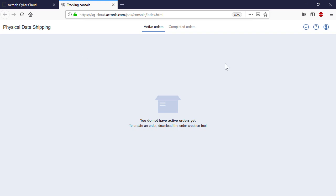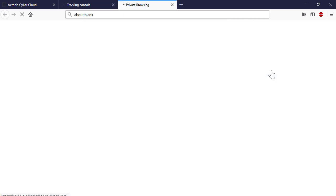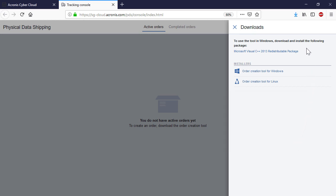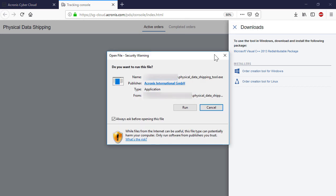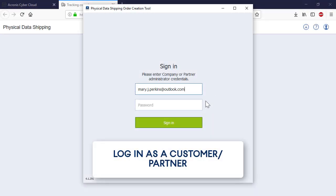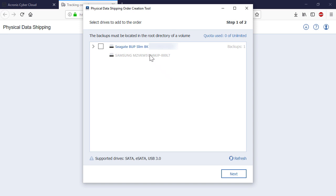Navigate to Downloads and select one of the available options: the Order Creation Tool for Windows or Linux. Along with the tool, you need to download and install also Microsoft Visual C++ 2003 redistributable package. As soon as the tool is installed, attach the drive with the created full backup to the machine and launch the tool. Provide your login and password for your Acronis Cyber Cloud partner or customer account and click Sign In. Select a drive to add to the order and press the Next button.